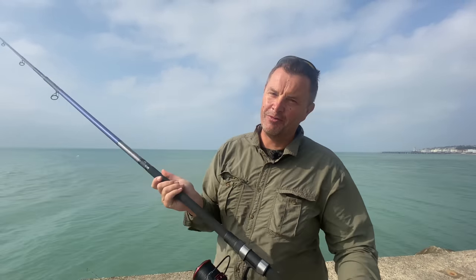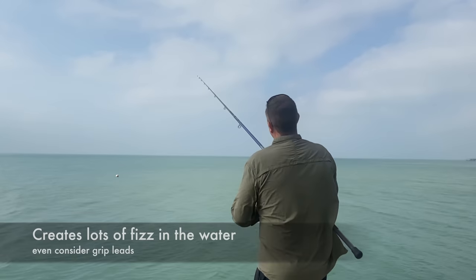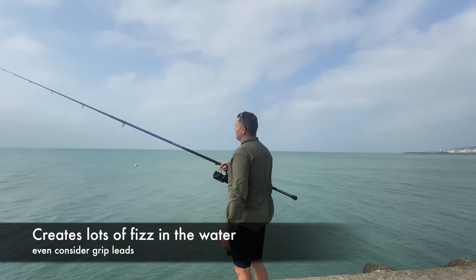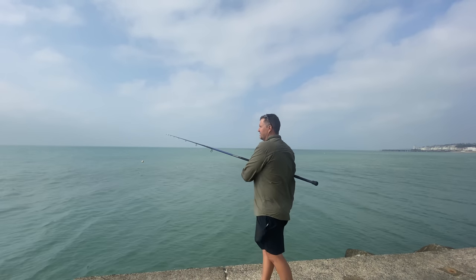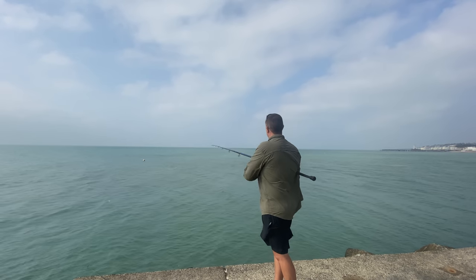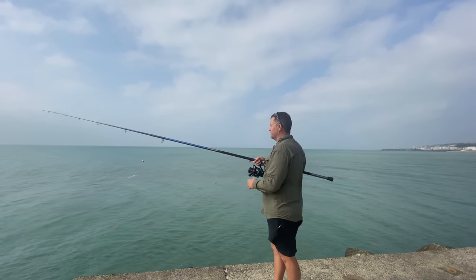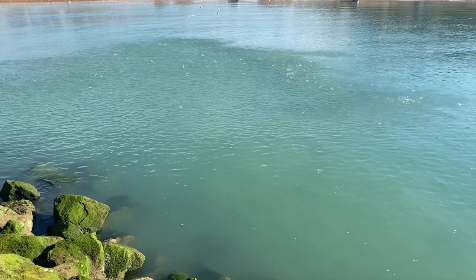This is the most effective method — with a big heavy five ounce lead, lifting it up and letting it drop down. But I wanted to talk a little bit about the best way in terms of the most enjoyable, to really respect the mackerel, because the mackerel is such a hard fighting fish. So we'll have a look at different ways you might be able to catch one.